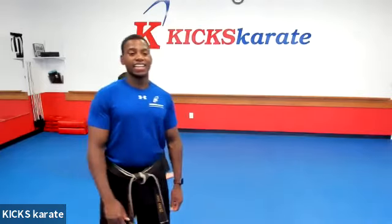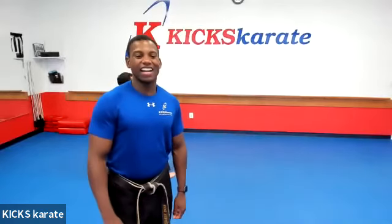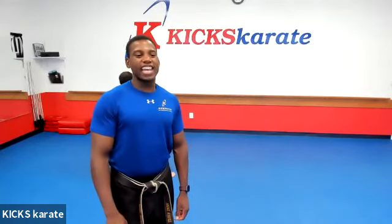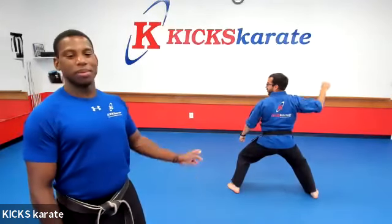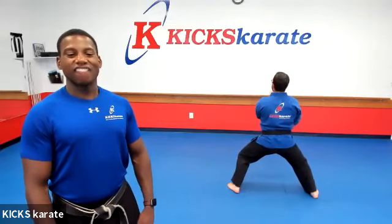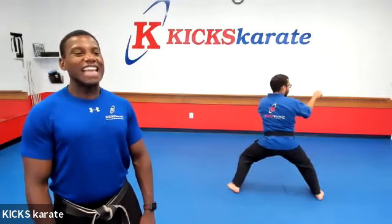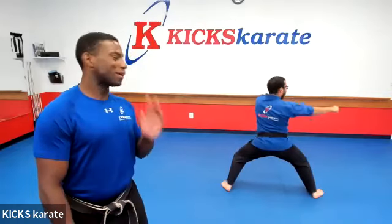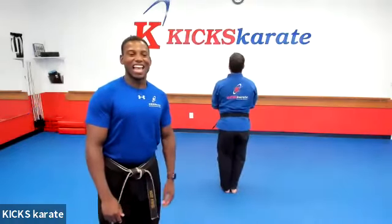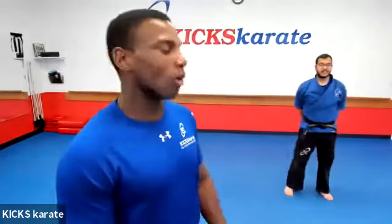Fourteen — trap, throw, uppercut. Fifteen, sixteen, seventeen. Sorry, I rushed through that one. We'll have to do that in more detail next time. Hey, we are out of time, but I got some good news.